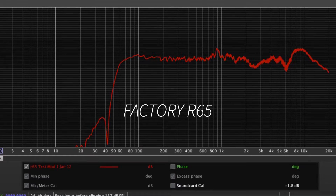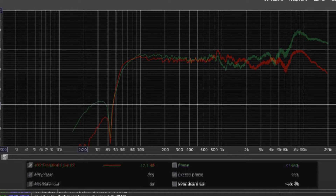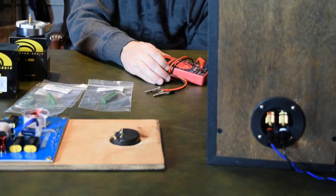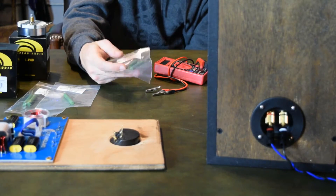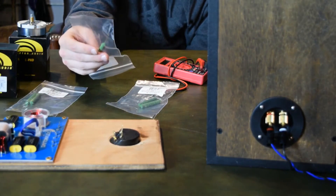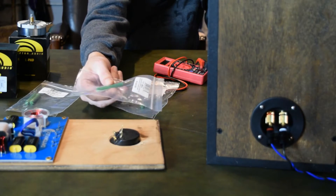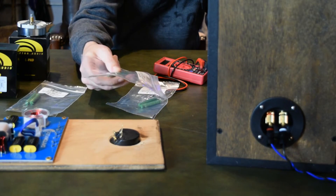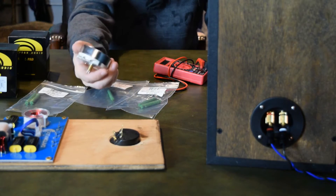I took my own measurement of the factory R65 so we would be sure our measurement was free of any discrepancies from room or the measurement microphone frequencies. When we lay the graphs on top of each other, we can see that our tweeter sits about 10 dB higher after 6K. To correct this we can go a couple of ways: one, we'll be using a resistor — we have a couple of different sized resistors from half an ohm up to 4 ohms to put in series with the tweeter to increase resistance and decrease output. The second option would be an L-pad.